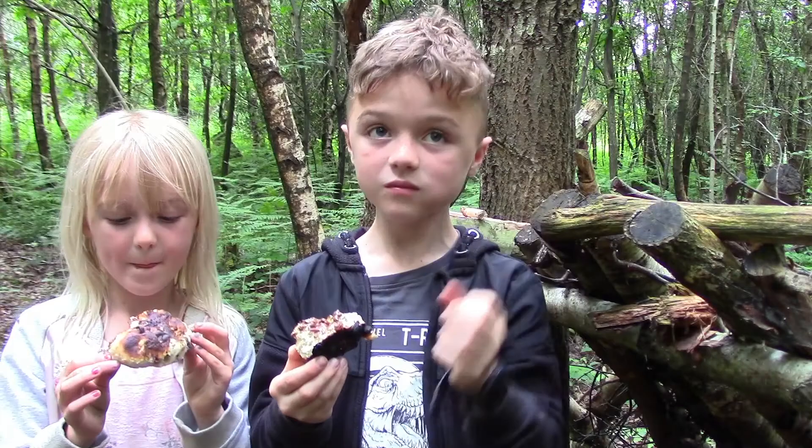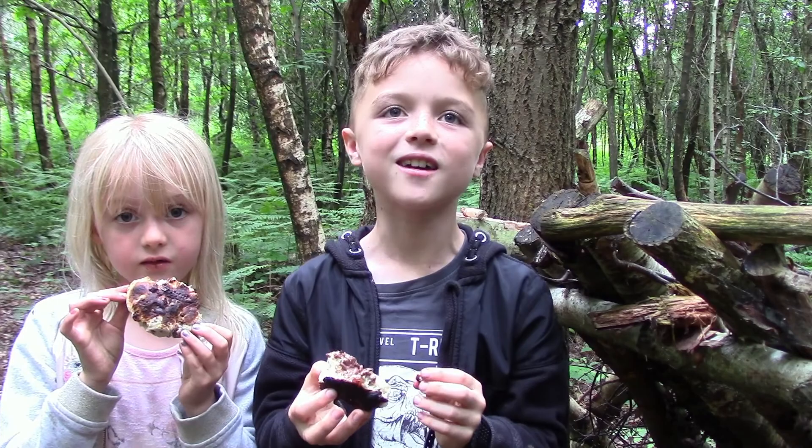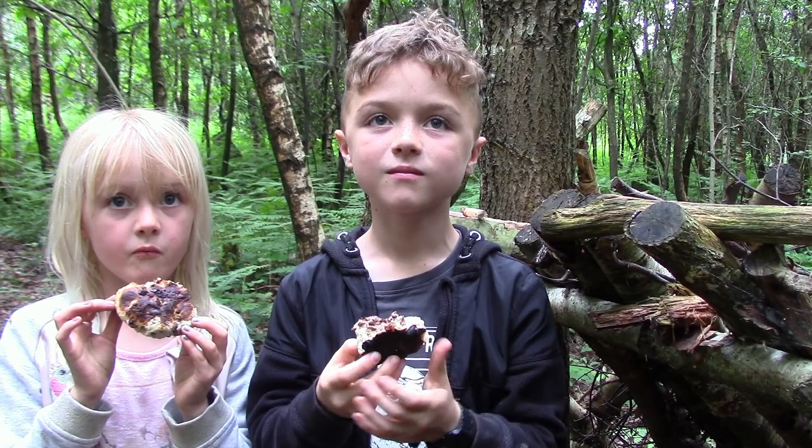What's the score out of 10 for the bannock bread then? Definitely 10. Was the 10 affected at all by the fact that you've smothered it in Nutella chocolate sauce? A bit. What about you Evie? No. So it's a 10 out of 10 for the bannock regardless of the Nutella. Alright then, I shall give your regards to the chef.